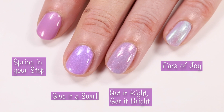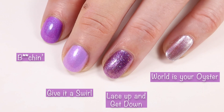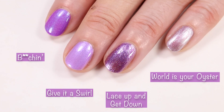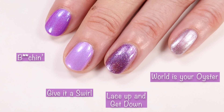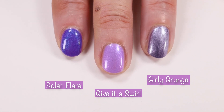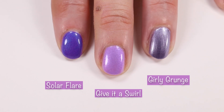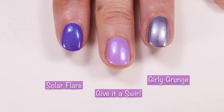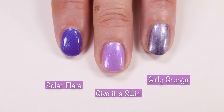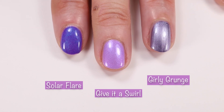Then we have The B Word from the Cirque Colors California Dreaming Collection — I'll put a link in the cards to that review. Lace Up and Get Down from the Essie Roll With It Collection, and Essie World is Your Oyster — no dupes there. I also compared Solar Flare from the Kelly Marissa and Orly collab, and you can see how that compares to Give It A Swirl. And who else remembers Girly Grunge? That was one of my favorite Essie collections — let me know in the comments if you remember that polish.